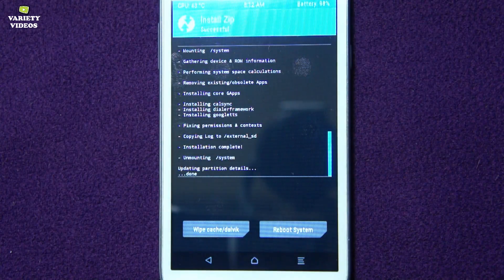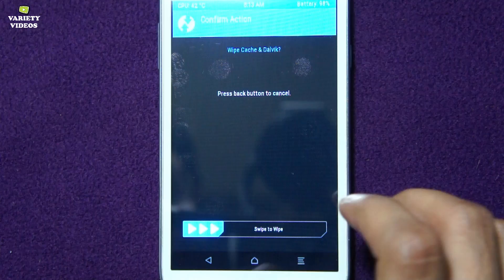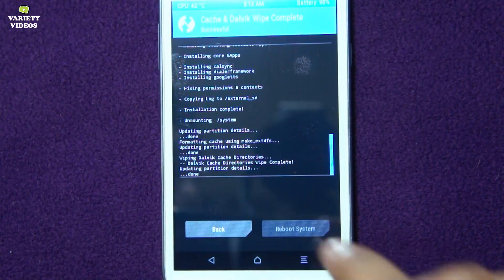Now installation of both files is complete. Select wipe cache and Dalvik and swipe to wipe. Then select reboot system.